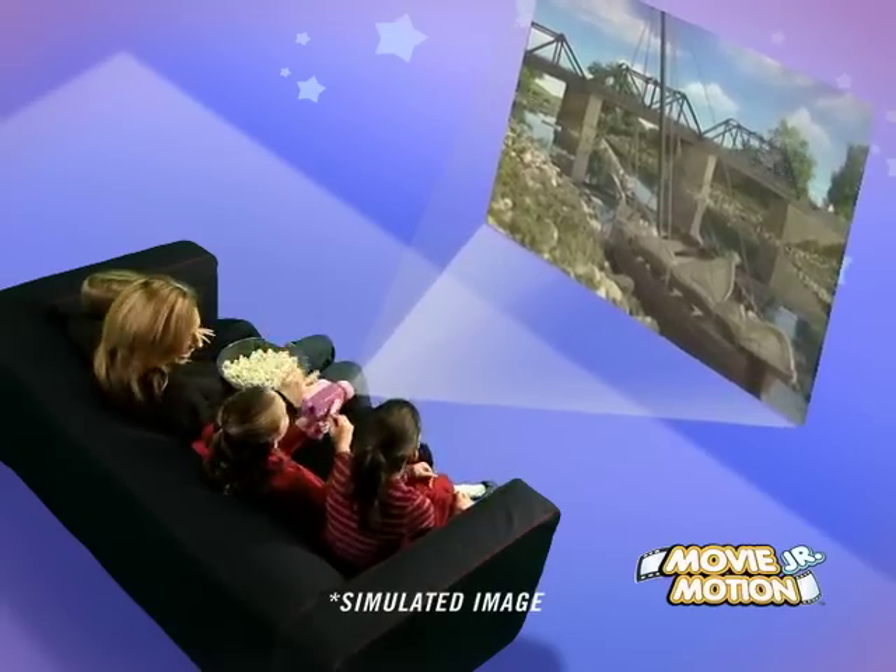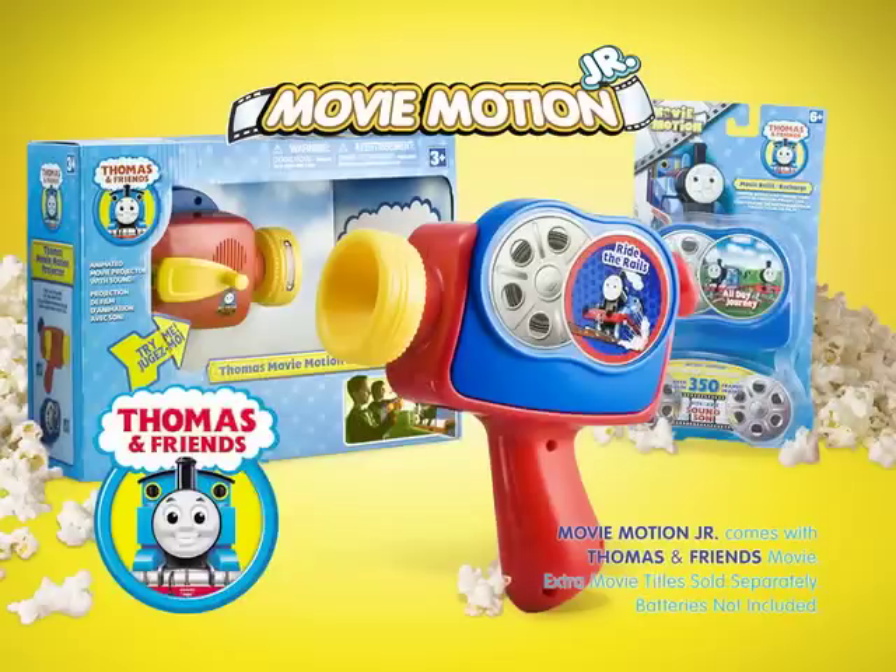Movie Motion Junior comes with the Thomas Rides the Rails extra Movie Cartridge. Additional titles sold separately, batteries included.